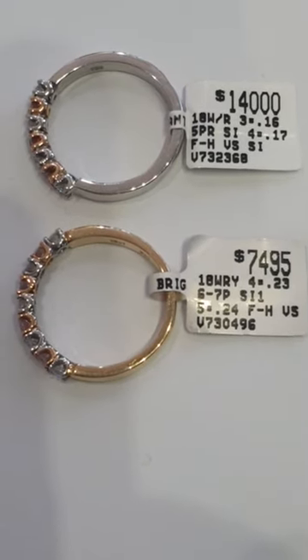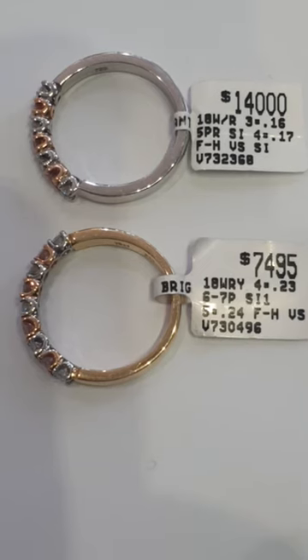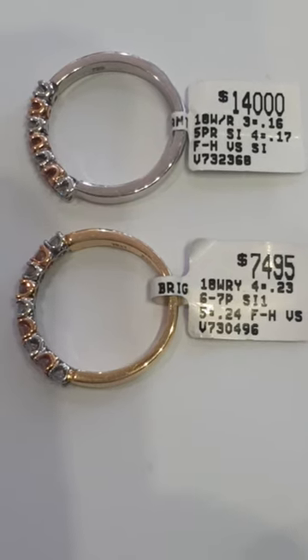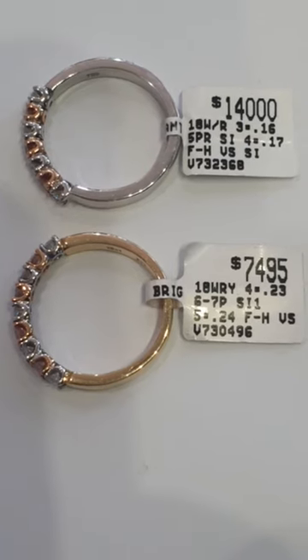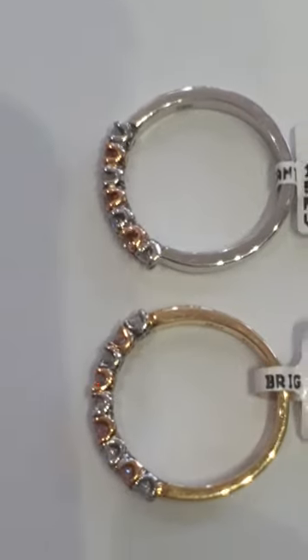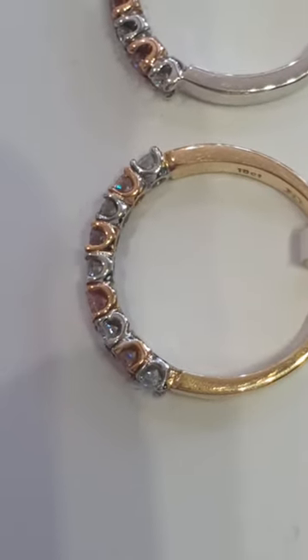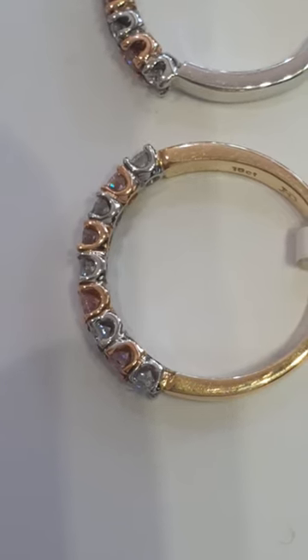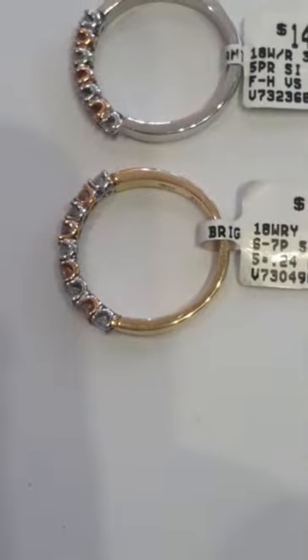Here we have two pink diamond and white diamond eternity bands. These can be switched over so that one can have a yellow band and the other a white band. The beautiful settings have been made in such a way that each little teacup holder is white gold or rose gold to highlight the colour of the diamonds.